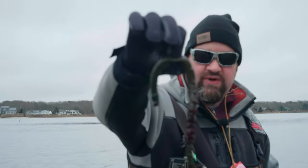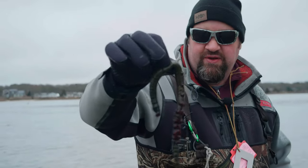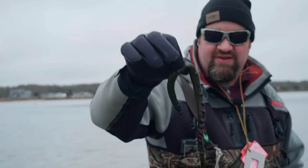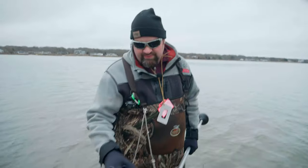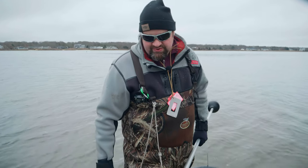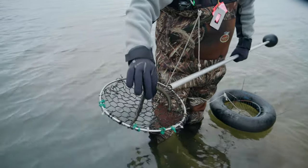I don't know what kind of worm that is — I'm no marine biologist but that thing's funky. We also get the regular sandworms, they're a lot more common. Maybe every two or three trips you'll get one of these. Looks like something out of Star Wars.